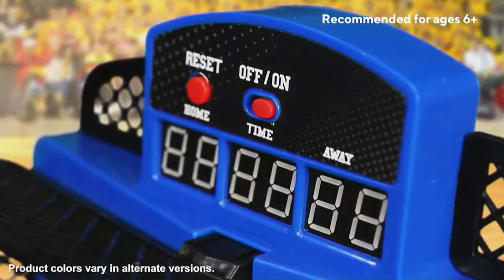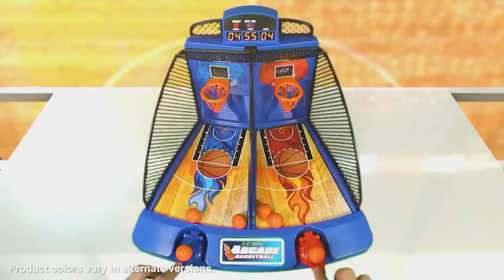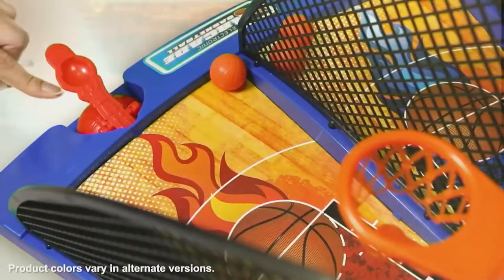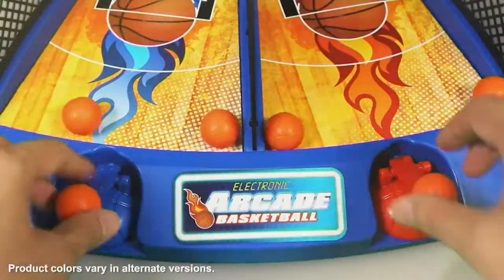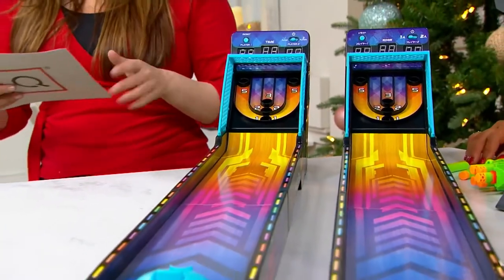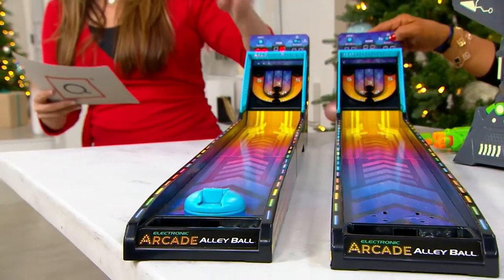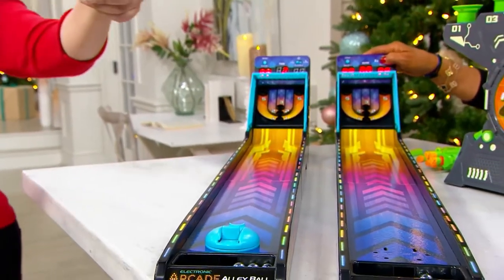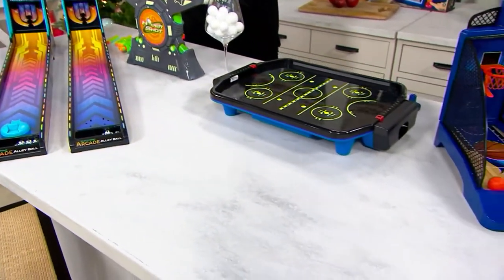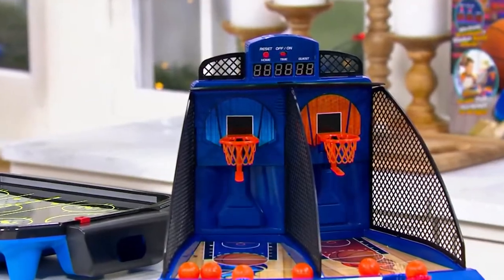We're bringing the arcade home — getting that arcade feeling, thrill, and fun inside your own home. On sale for $49.95, normally $62, saving over $12, with five easy payments of $9.99. You have a choice of two different setups: the Hover Shot and Alley Ball tabletop game, or the Air Hockey and Basketball game. You get both games in whichever set you choose.